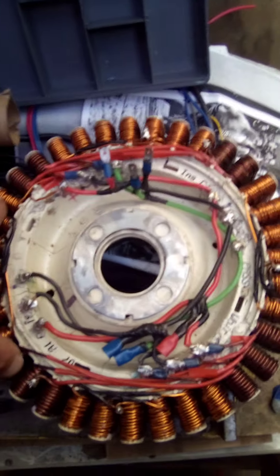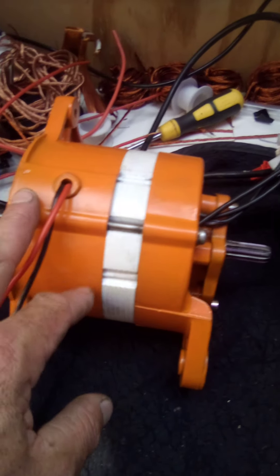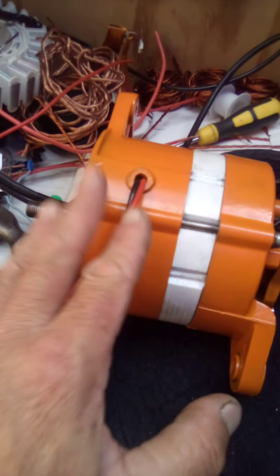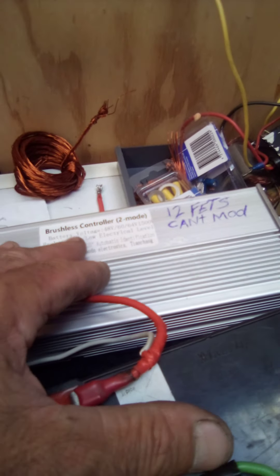and I have another one which is 24 volt configuration, which you can see in my other vids. But what I've been working on lately guys is this — so we've got a bench startup test with what I think is like a 600 watt controller.